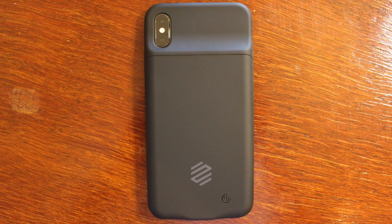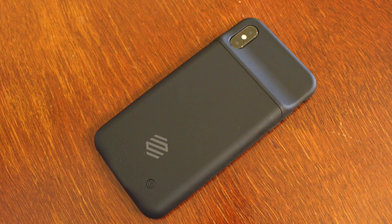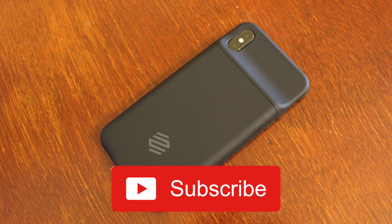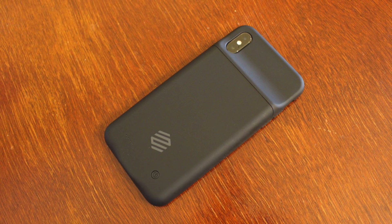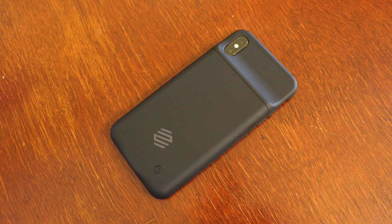If you're interested in picking up a Zomo battery case for yourself or someone else, I'll go ahead and leave a link in the description below. Let me know your thoughts in the comments and feel free to leave any questions as well. Subscribe to the channel for future videos — other than that, I'll see you guys in the next one.